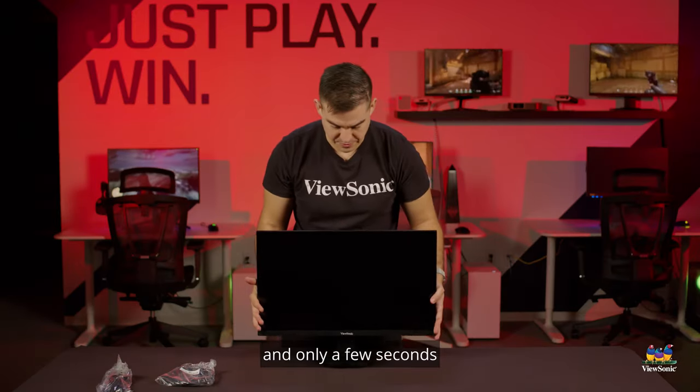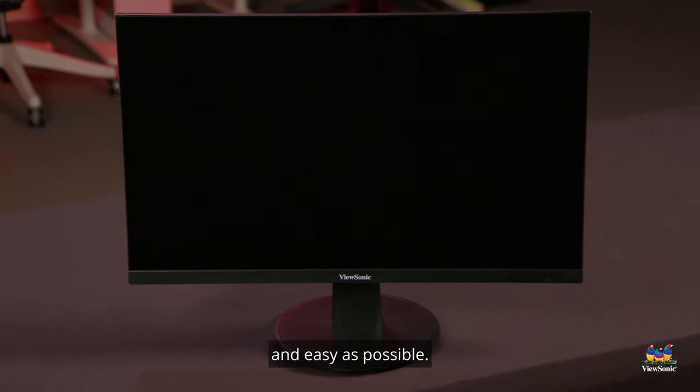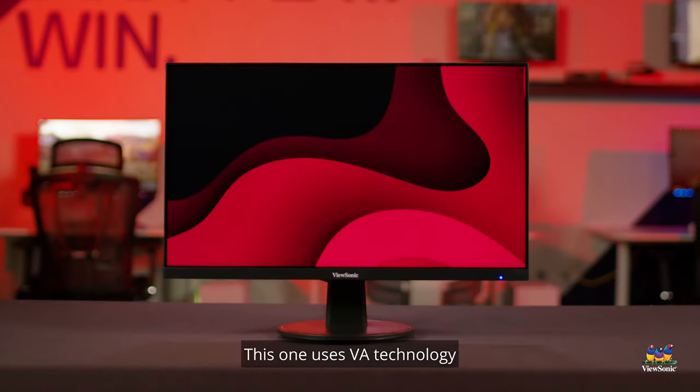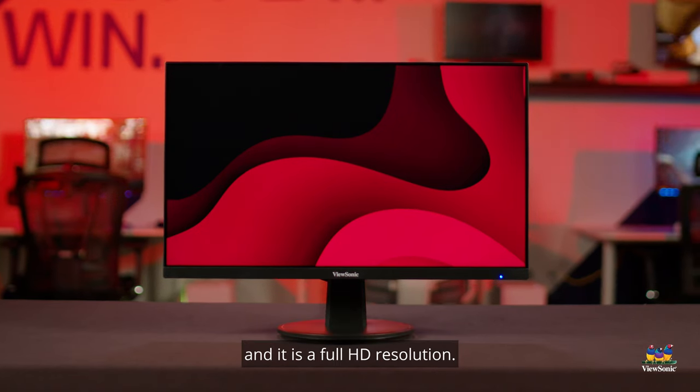The construction is made to be as simple and easy as possible. Looking at the monitor itself, this is a 24-inch monitor. It uses VA technology, which gives us those really nice deep blacks, and it is a full HD resolution.